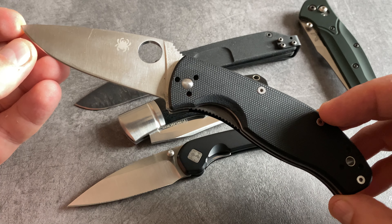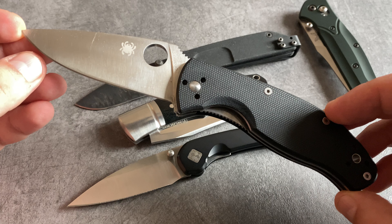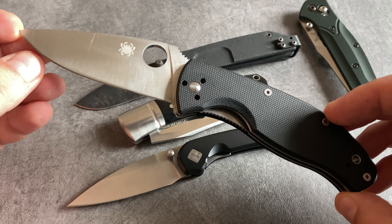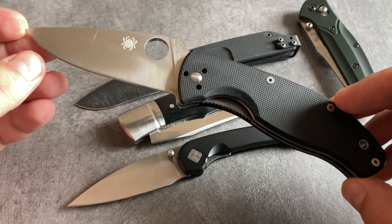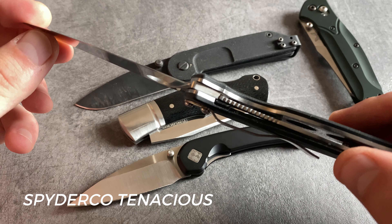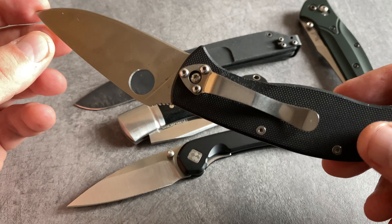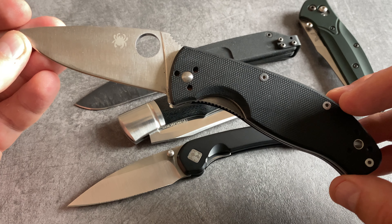When we are talking about modern pocket knives, it's important to talk about Spyderco. I love the Spyderco models and I have a Spyderco collection too. One of my favorites for EDC is the Spyderco Tenacious. The blade is secured with a liner lock and this model comes with a pocket clip. All in all, it's a great workhorse with an excellent price-performance ratio.